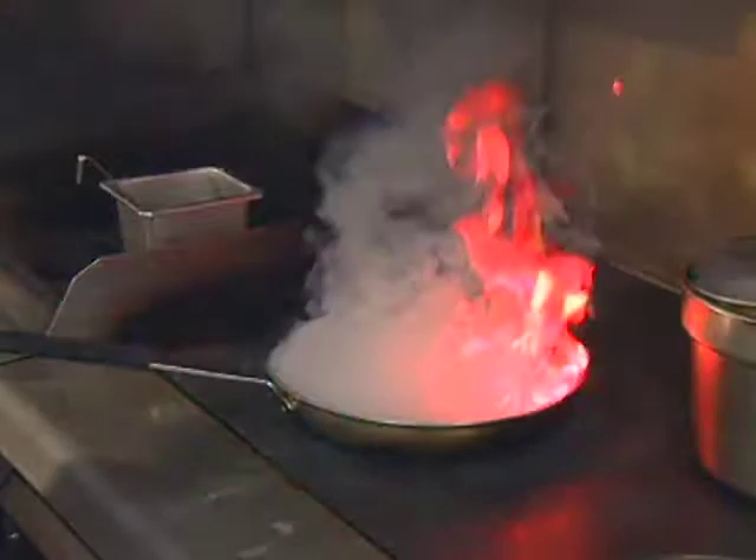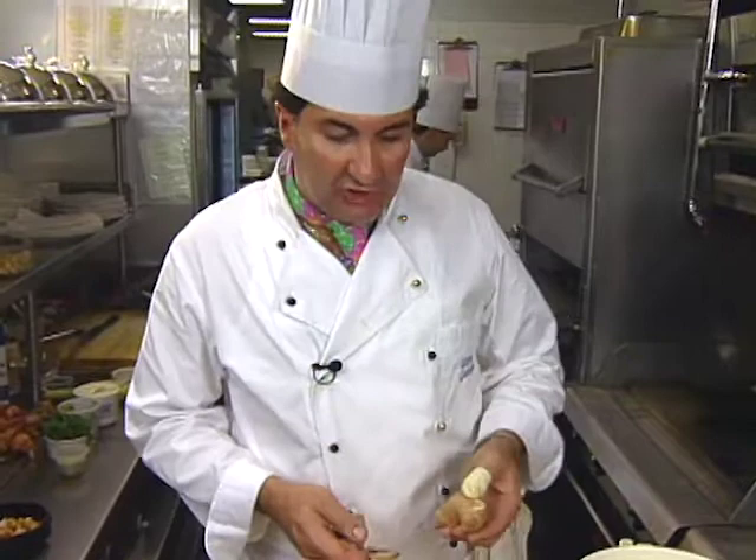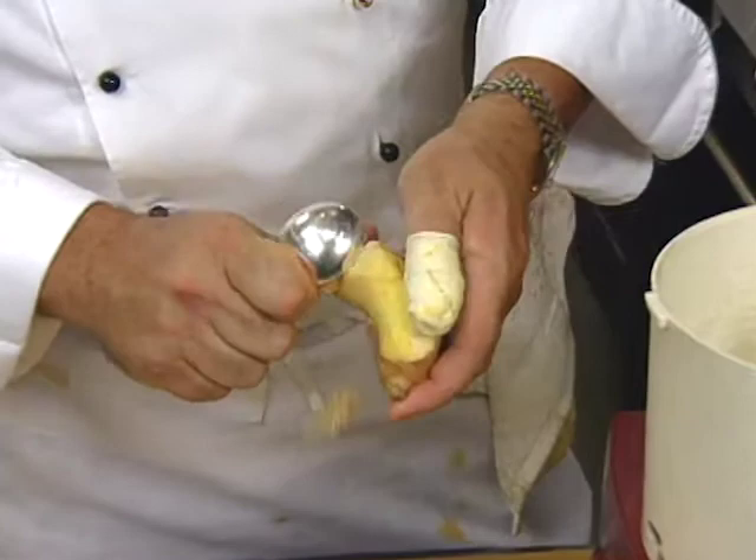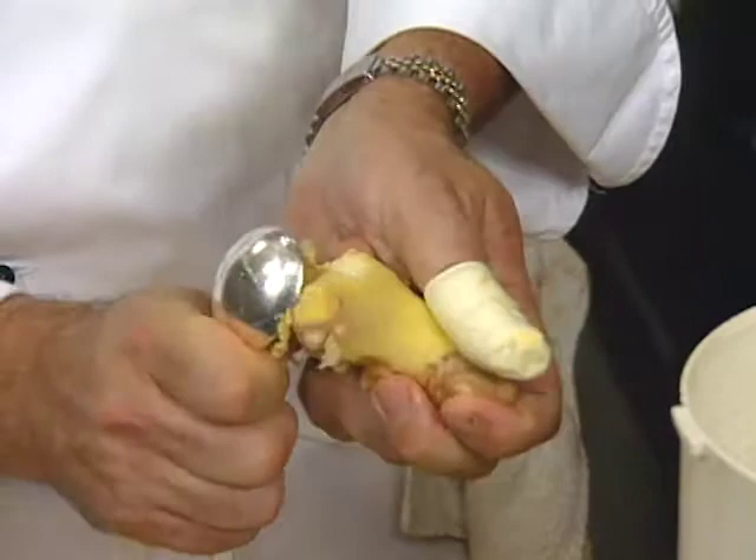Now we're taking care of the ginger, lemongrass, and macadamia nut pesto. We have some fresh ginger here, which we peel. I always use a spoon to peel my ginger — it's a lot easier, you don't cut as much flesh off, and it goes very quick. Using a knife always cramps up in the fibrous ginger.